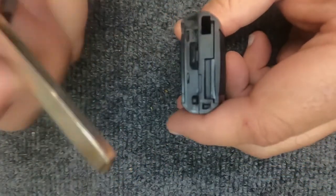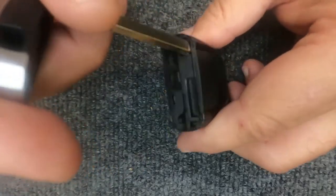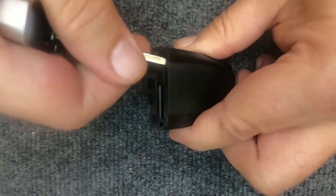I'm going to insert the key blade in the emergency spot — I'm only going to go in about an eighth of an inch. You go in and just rotate it and you'll see the corner will pop up.